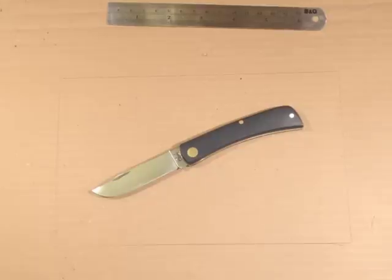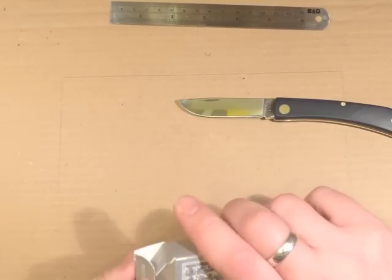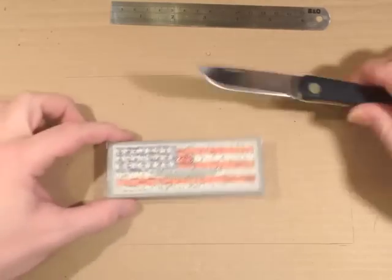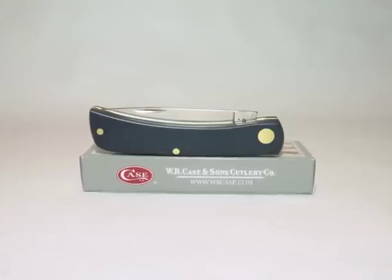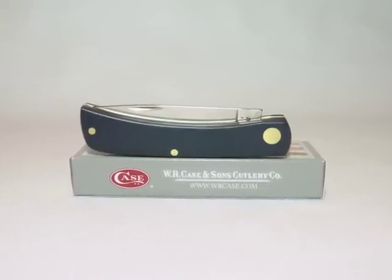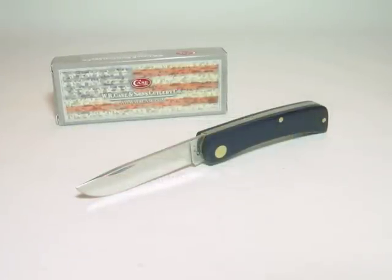So there you have it — the Case Sodbuster Jr. in navy blue. I like that. We'll show you some close ups and you can make your own mind up. Thanks for watching. I'll see you next time.